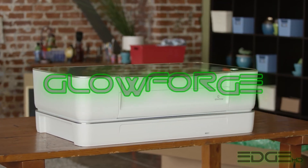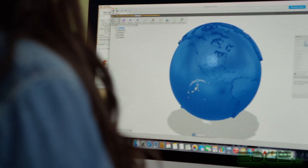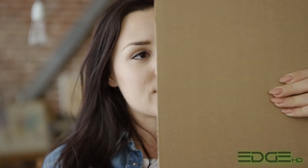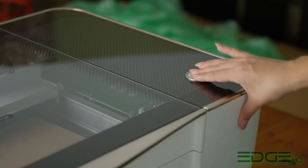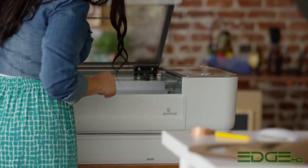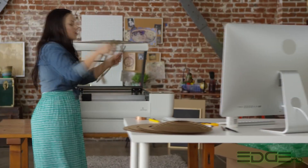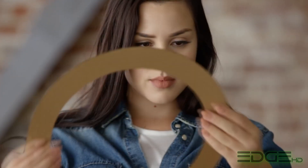Meet Glowforge, the 3D laser printer. Start with a design that you download or create. Choose from dozens of materials, even recycled cardboard. The laser cuts and engraves your design. It's precise to the width of a human hair, so it's easy to assemble remarkable things.